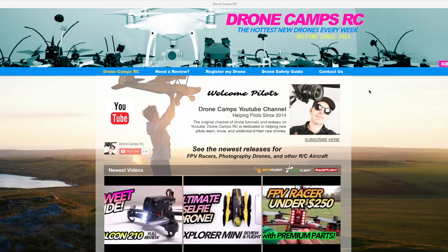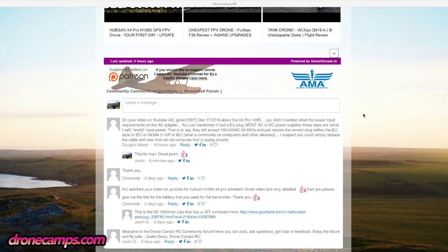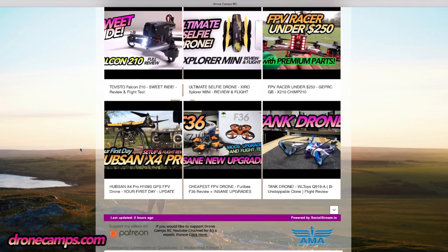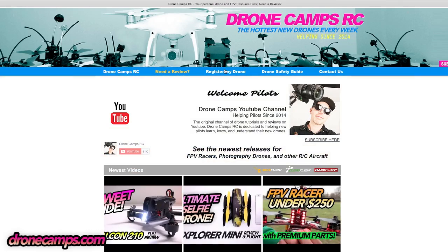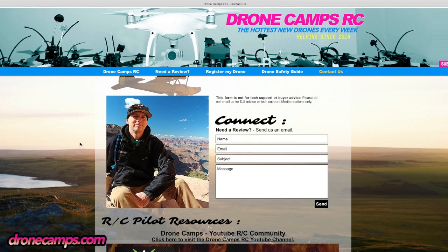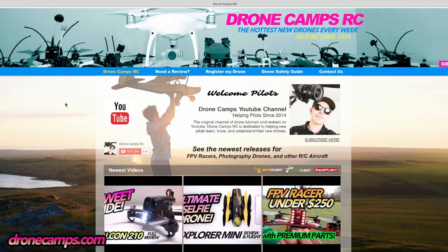New for 2017, we've completely redesigned dronecamps.com for the YouTube channel and our users. You can go there now — there's a community forum where you can leave messages and ask other people questions about things you saw in the video. You can also browse the catalog of previous videos posted on the YouTube channel. For businesses, we've added a 'need a review' contact page, and there's also FAA registration information for you guys.